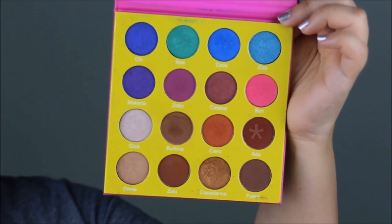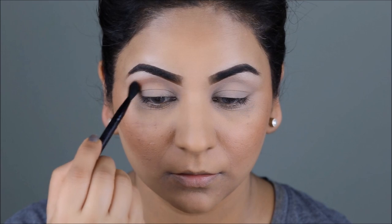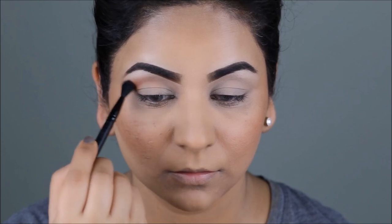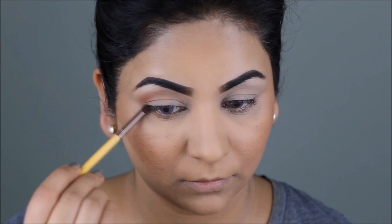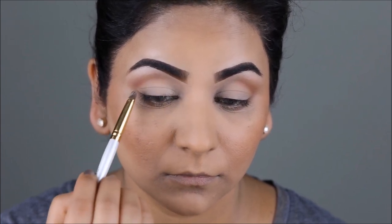Because she has a reddish brown color in the outer crease, I'm taking the color Ada and focusing it right in the outer part of my crease. I'll first use a fluffy brush to apply this color and then blend it out with the brown using my Wet n Wild dispersed blending brush. To soften the lower lash line in the outer third, I'm taking the color Burkina and smoking it out in the outer corners. To achieve a visible, well-defined lid like hers, I'm applying the bone color from my Smashbox Full Exposure palette on my lids and defining the crease.